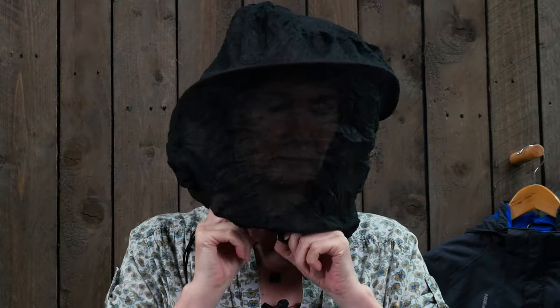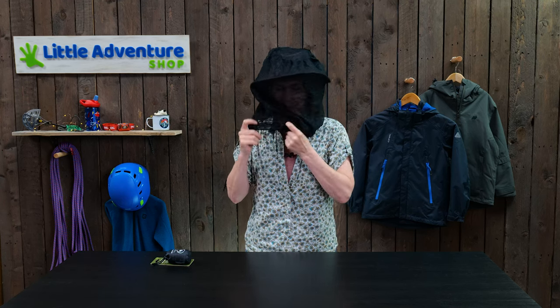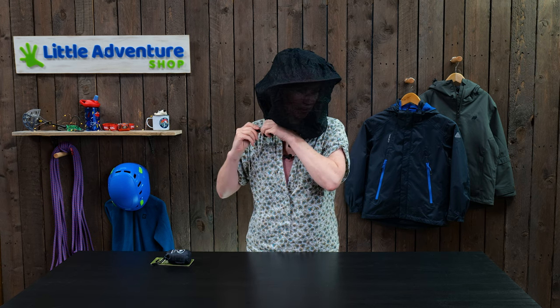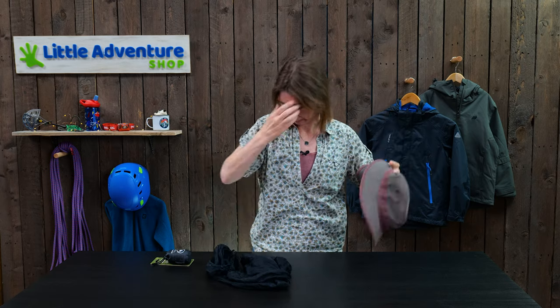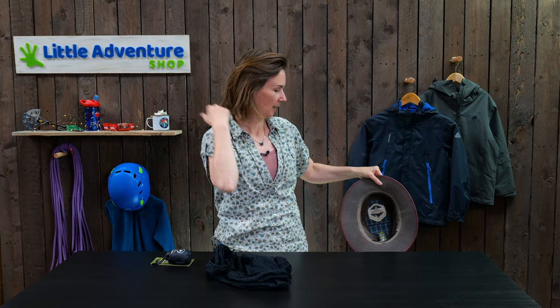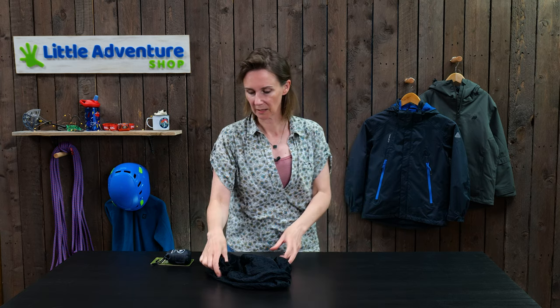You can also wear it with a cap — you can chuck it over the top of a baseball cap. It's not quite as good because it doesn't give you the holding of the mesh away at the back, but it will do the same job pretty much.